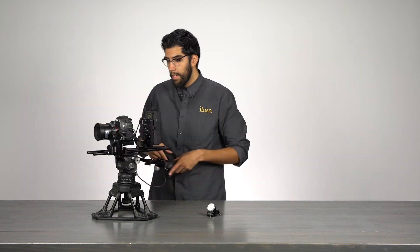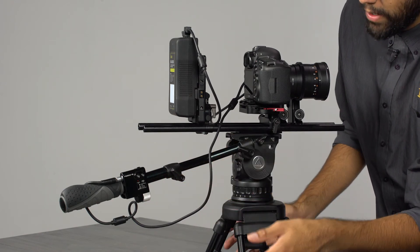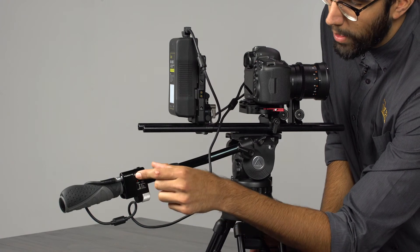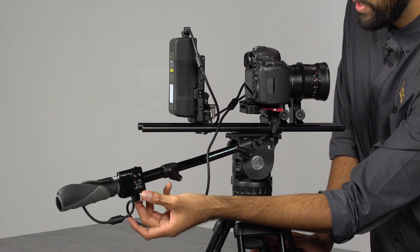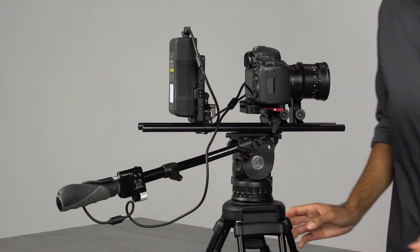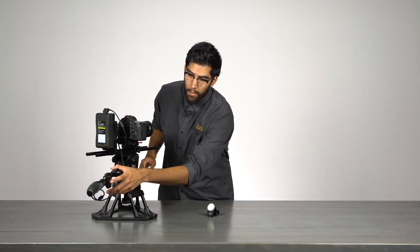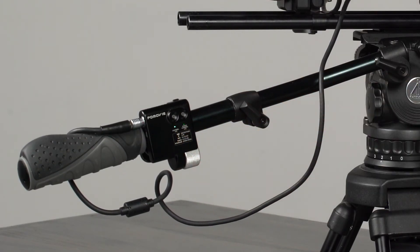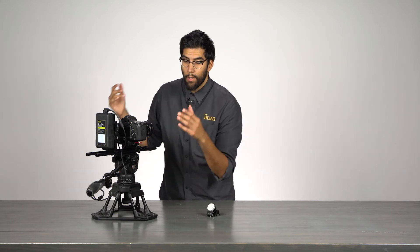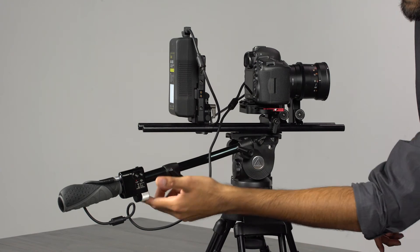One more feature I want to show is the ability to set A and B hard stops. For example, to set stops on the focus channel, go to the corresponding channel, turn the dial, and find your A spot. Once you find your A spot, press the button once. Then navigate the dial over to your B stop and press it again — and done, you've set your A/B stops. After setting them, the channel begins to blink with a white light, indicating this channel currently has A/B stops active. To remove the A/B stops, simply press the button again and the channel returns to normal.